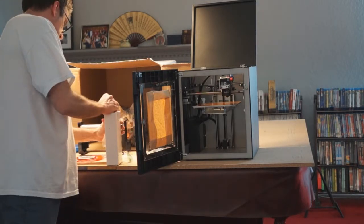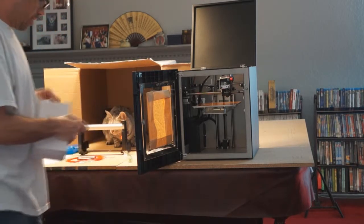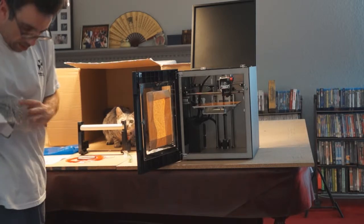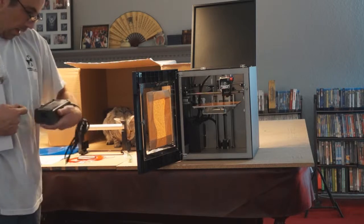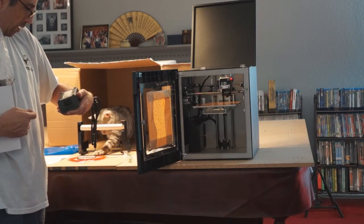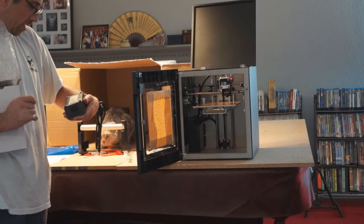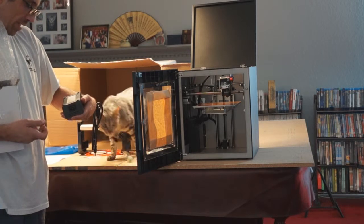Let's open up the box here. I'm assuming this is going to be a power brick or something. Yep, it's a nice one — a big replacement AC adapter. Input is 100 to 240 volt, 3 amp, 50 to 60 hertz. Output is 12 volt, 12.5 amps.